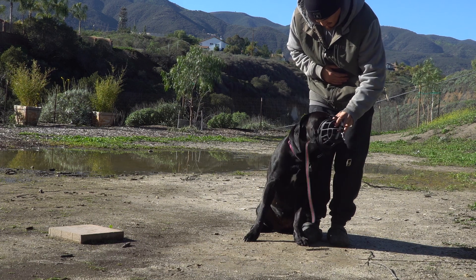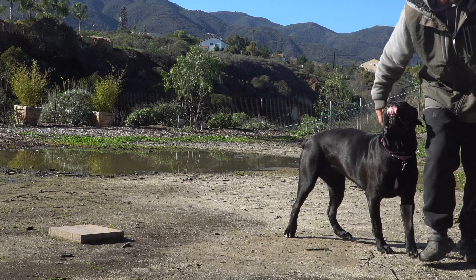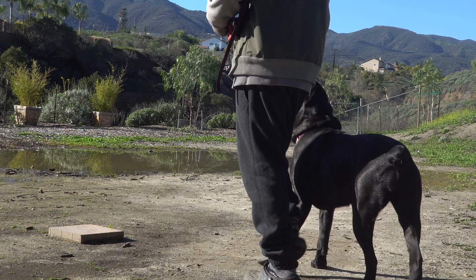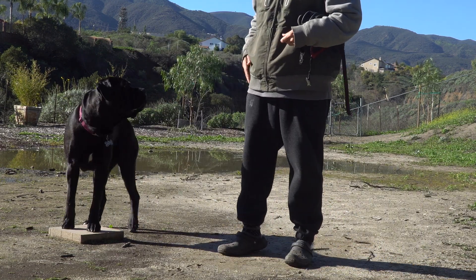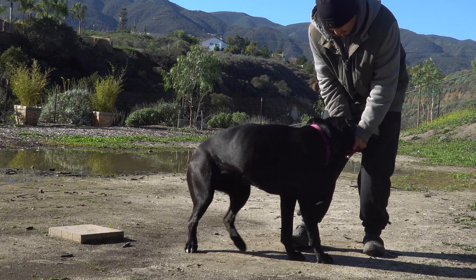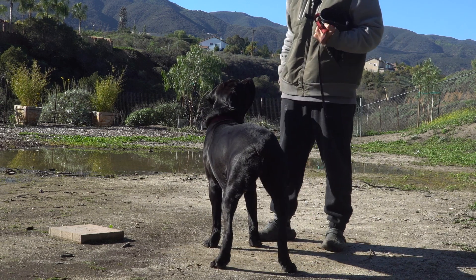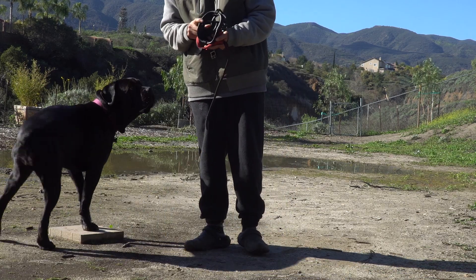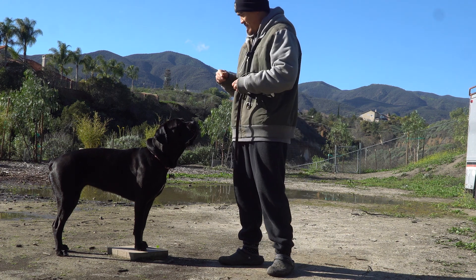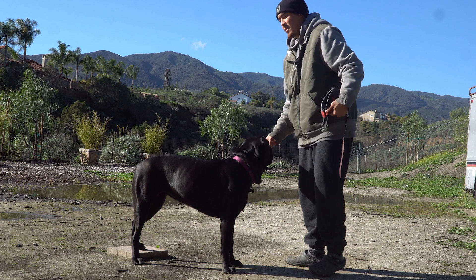Good. Muzzle — yes, good girl. I ran out of treats. Good job, girl. Touch. Now we mix obedience: side — good. Muzzle — yes, good girl. That way it's not just muzzle the whole time. She associates muzzle with training, and when we say training, it's kind of like playtime for the dog.